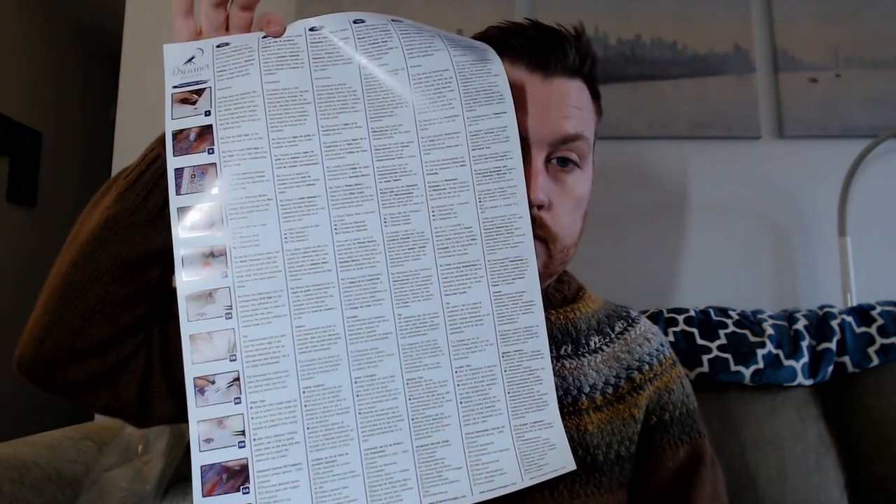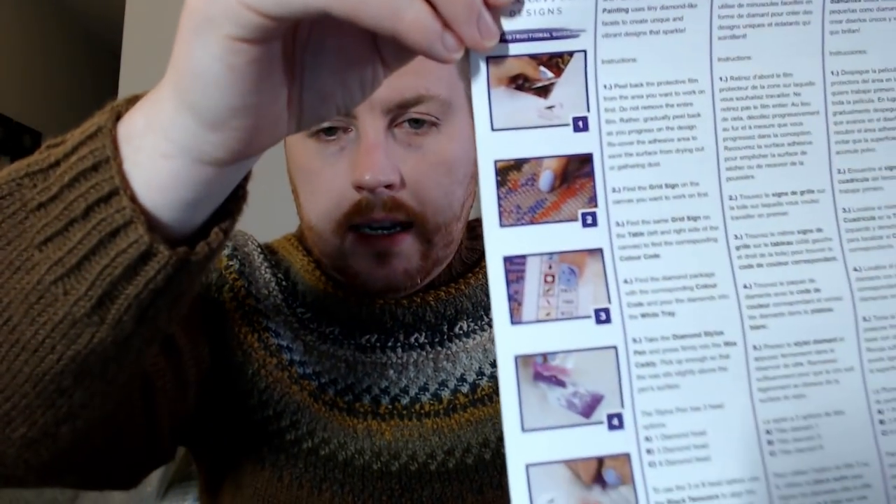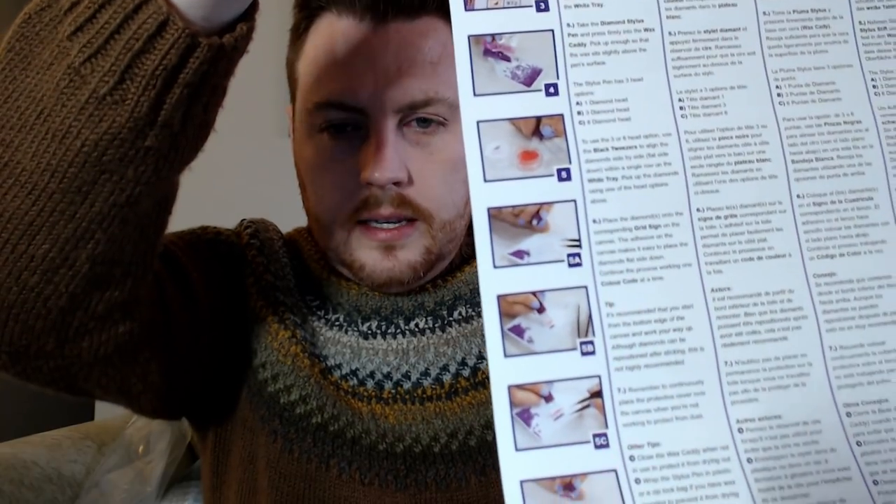So the canvas is rolled nicely. We have an instruction sheet. Instructions are in English, French, Spanish, Dutch, Russian, Portuguese, Italian, Arabic, Chinese, and Hindi — so plenty of languages. Very nice pictures on the side for the instructions if you just want to follow the pictures. That is very nice.